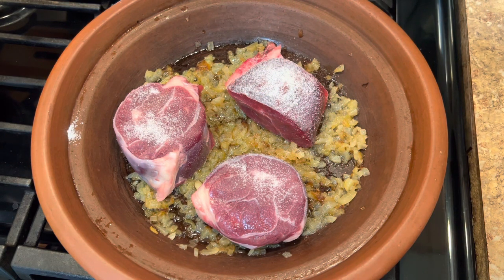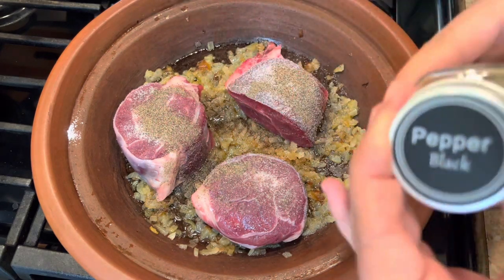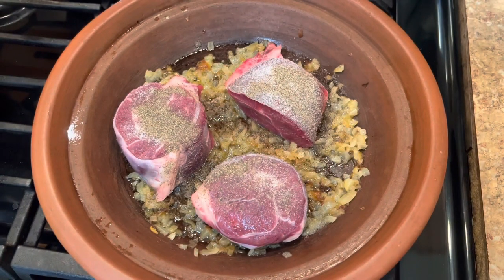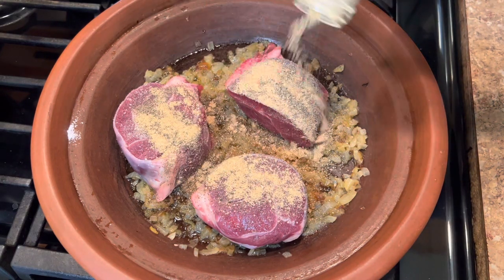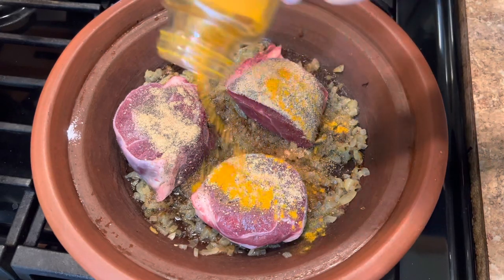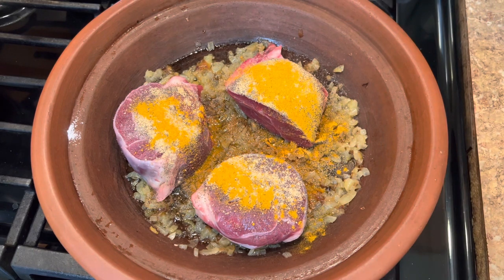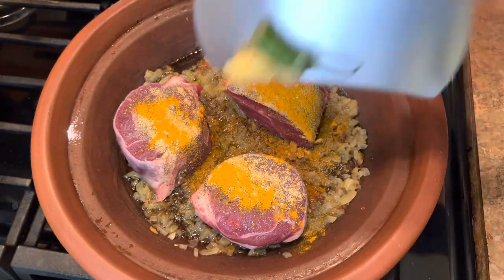You will add vegetables to this later. Some black pepper, ginger, turmeric. I also have here some garlic and hot pepper if you like it more spicy.